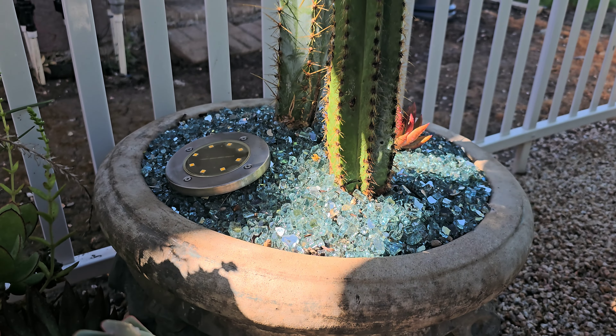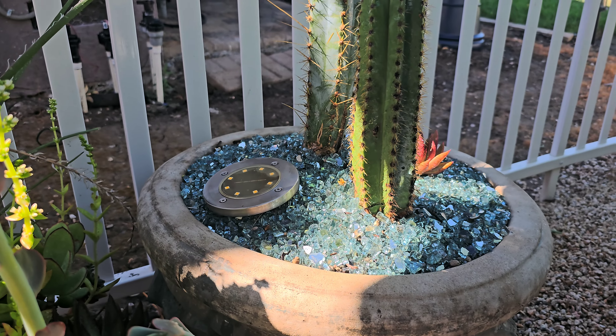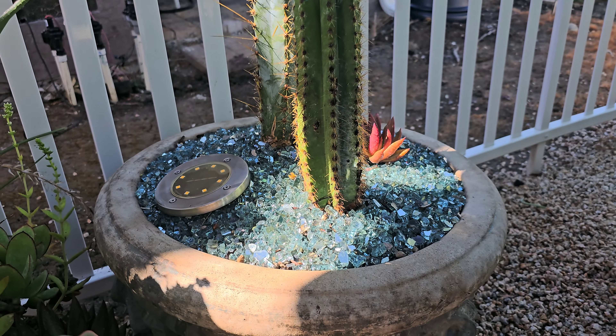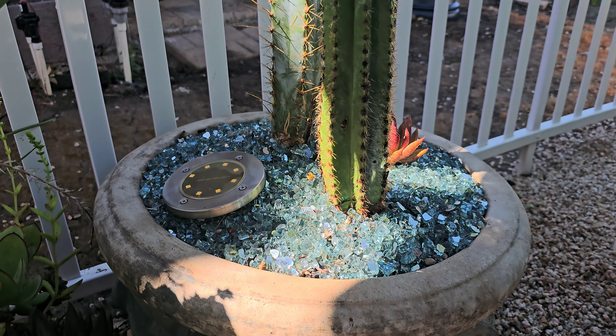So if all of a sudden your plant looks really yellow or has a kind of barky, corking effect — you can kind of see that down at the bottom right there — that's sunburn. And yeah, it's a bummer, but they grow out of it. So just something to think about as you're planting your cactus.